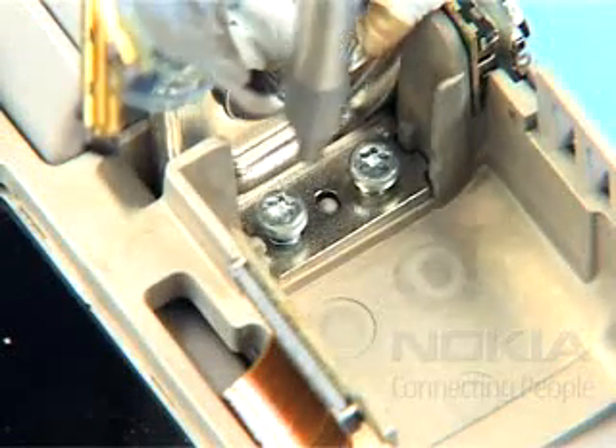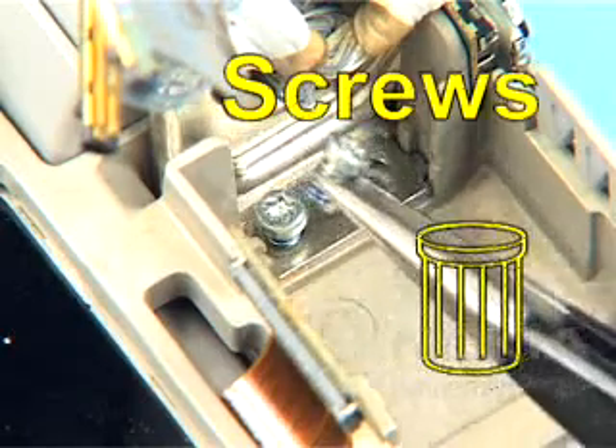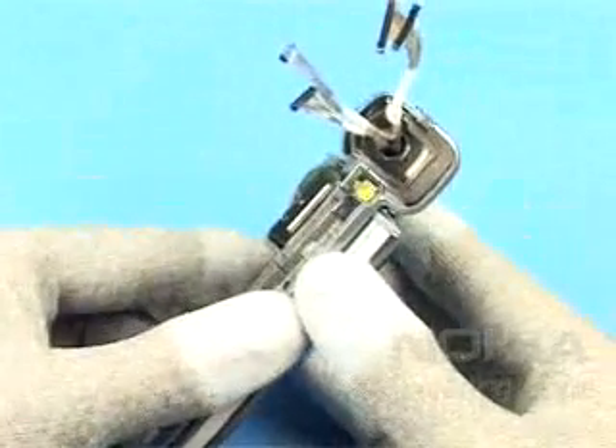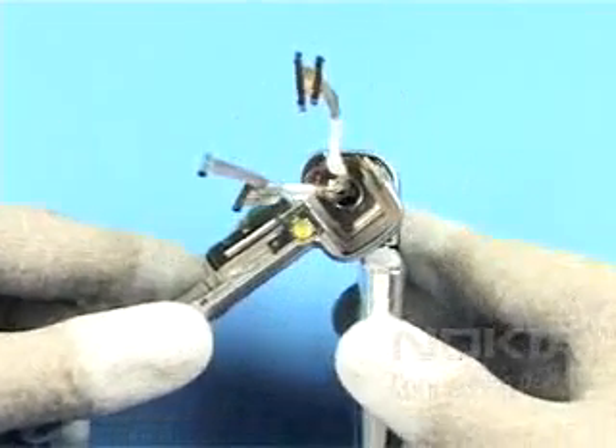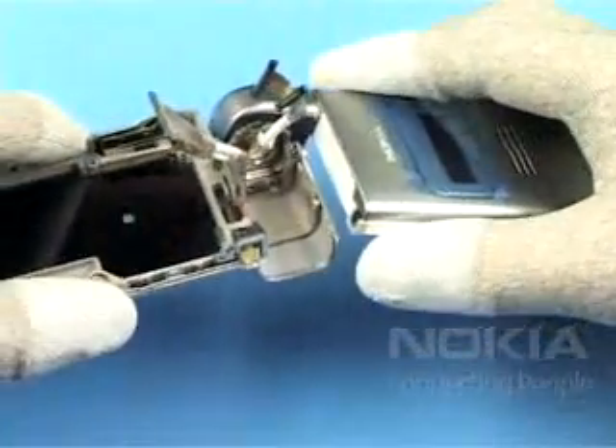Undo both Torx Size 6 screws shown and discard them — you must always use new screws when reassembling. Bring the unit into the position shown and separate the parts.